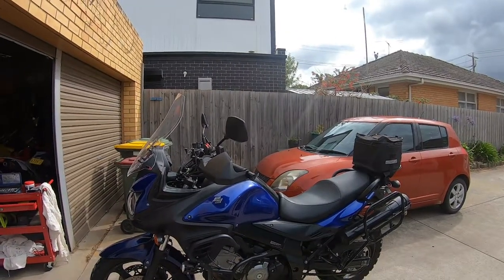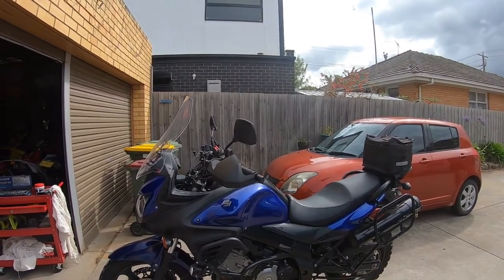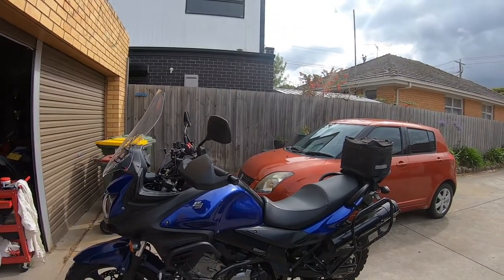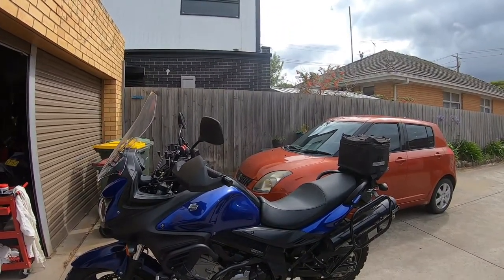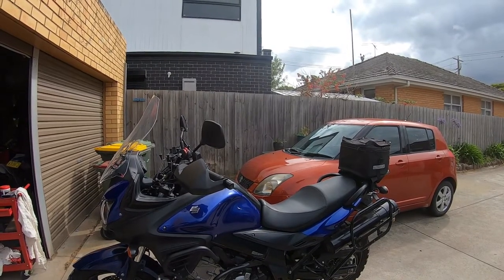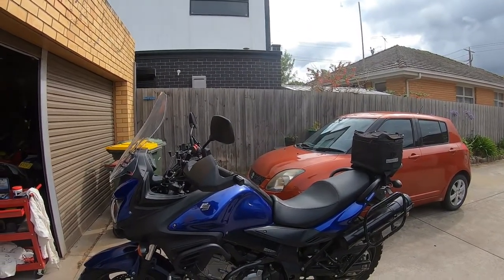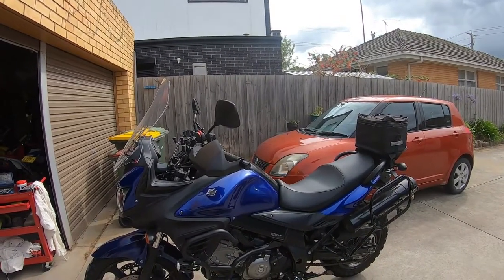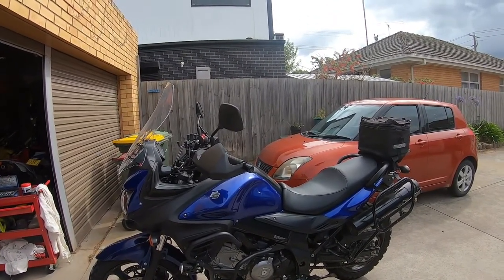Today I'm going to make a video on my V-Strom 650. I've been having electrical issues with the headlight not working, and I'm going to take the tank off, do the fuel filter, and probably give the air filter a clean. I'll go through the procedure of taking the tank off first.